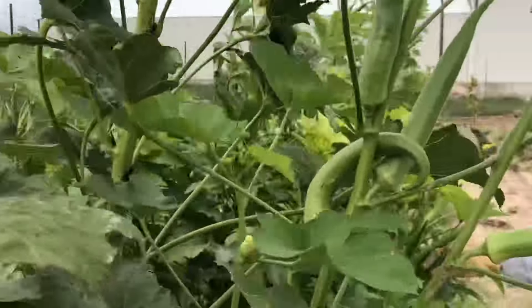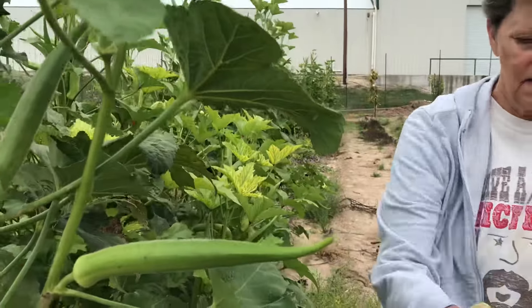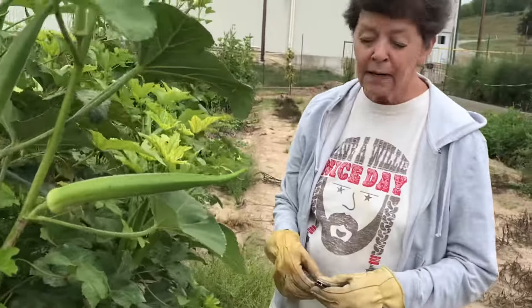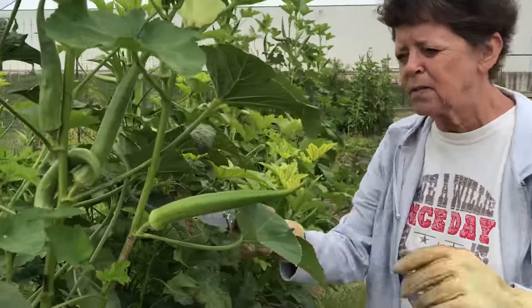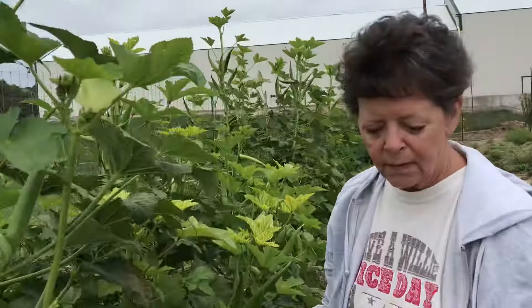This is garden life — this is country living too. People used to have a big garden and raise all of their vegetables, and they were called self-sufficient. They would raise them and can them. We're going to show you about the canning process — right there, just like that.